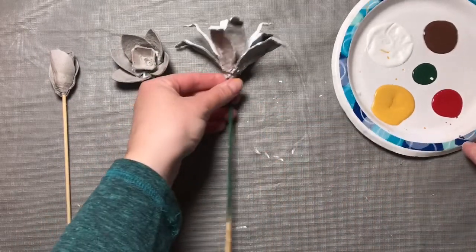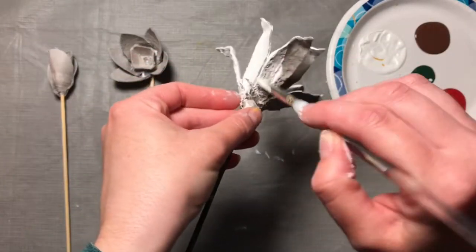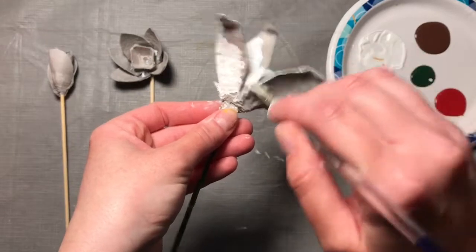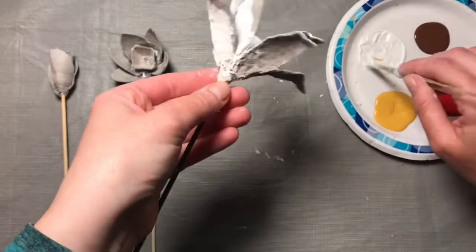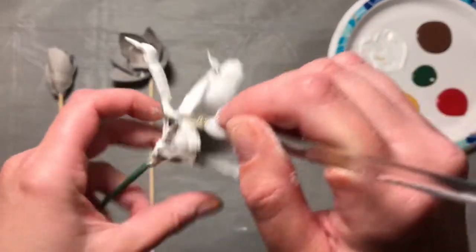I'm going to start with painting this one white. So I'm going to start painting — we're going to get every edge, paint the whole thing. Make sure you get in all the little creases, and paint the whole thing, the inside.